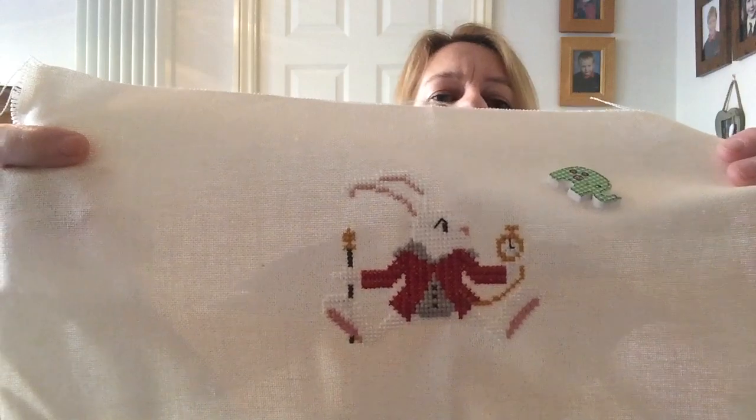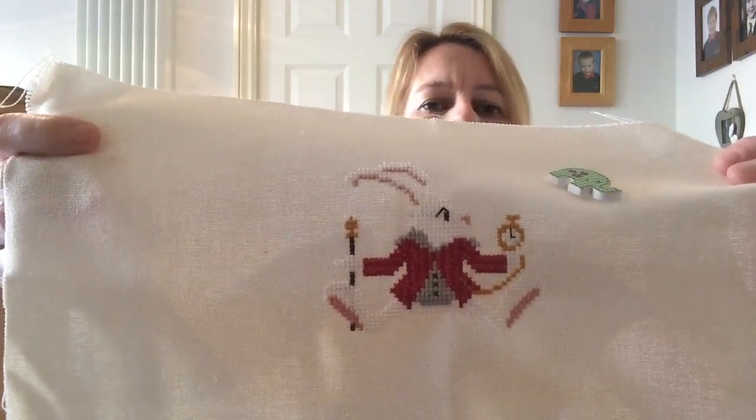This is the start I made. It's stitched on 28-count evenweave Britney in cream. I started on the white rabbit. Really nice to stitch. Stitching two over two. A little elephant needle minder from Arty Moments — that one's a present for my daughter, and it's got to be finished by July. I think I will, because it's not huge.